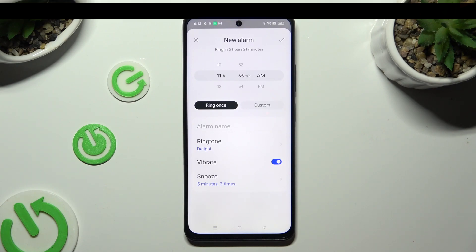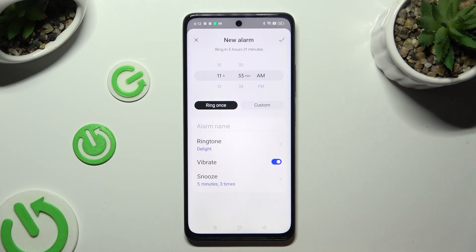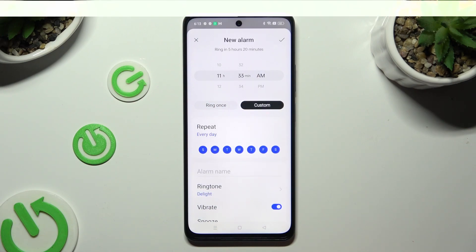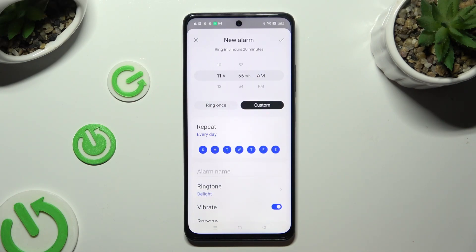When you're finished, you can click on 'Ring Once' or select 'Custom' and click on the days of the week that you wish to exclude.